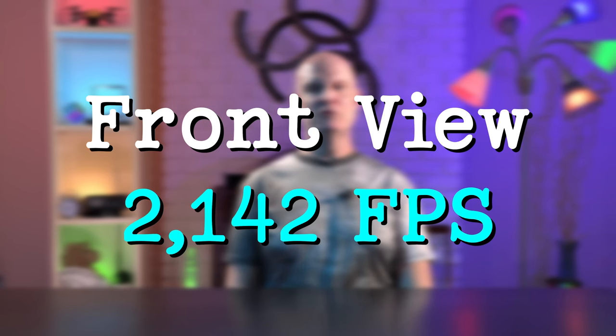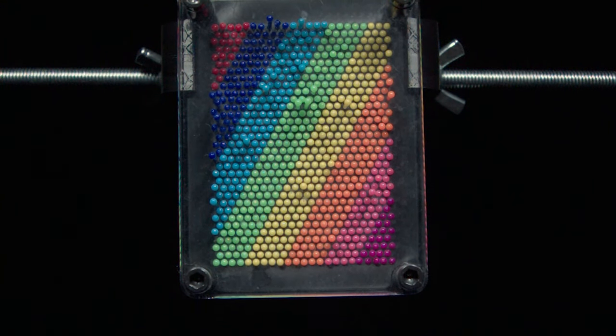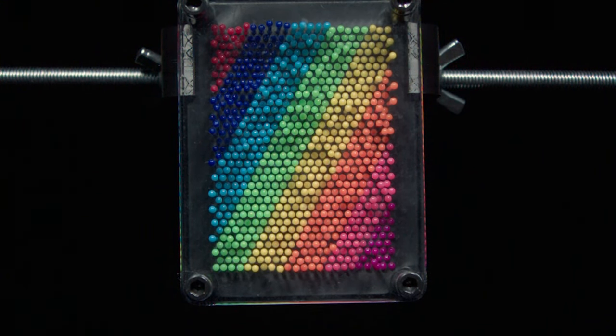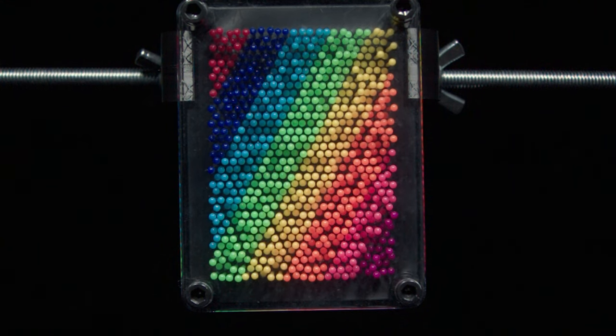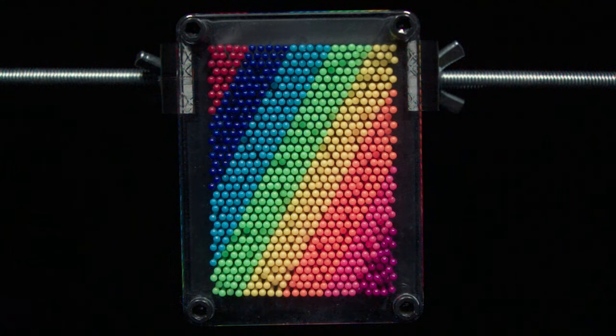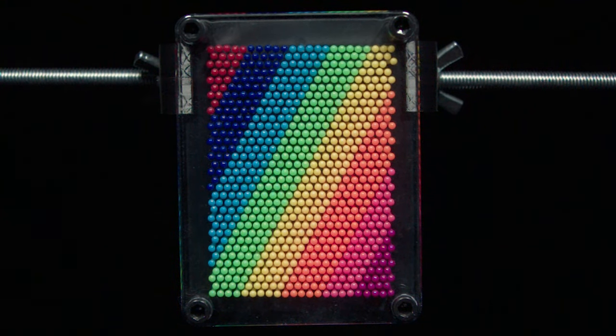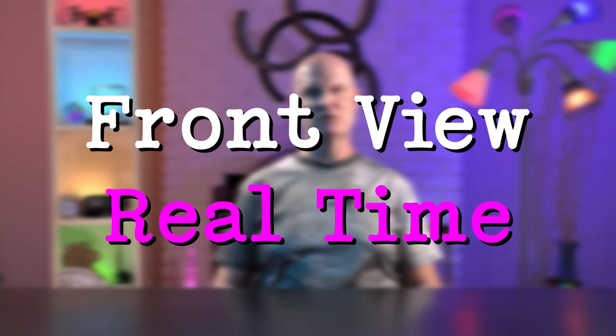Here it is at 2,142 frames per second. And for comparison, here it is in real time at 60 frames per second.